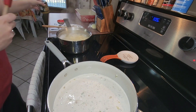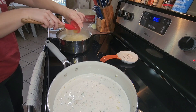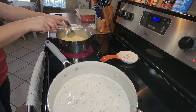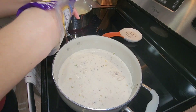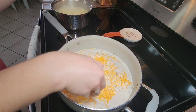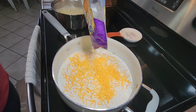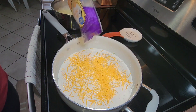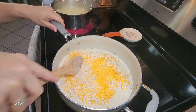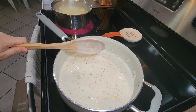During the last two minutes of my egg noodle cook time, I added in two teaspoons of better than bouillon. I then returned to my creamy sauce and added a little over half a cup of finely shredded mild cheddar cheese, then stirred all of those ingredients together until it was nice and smooth.